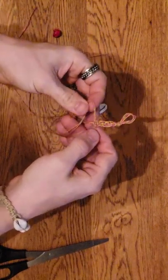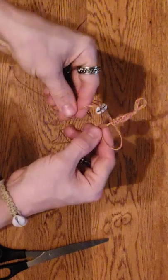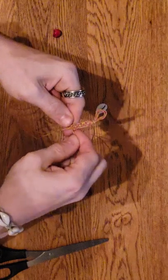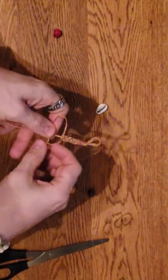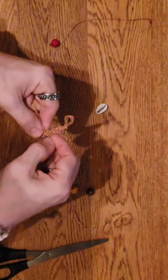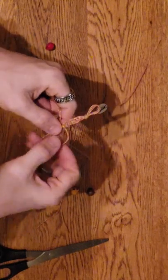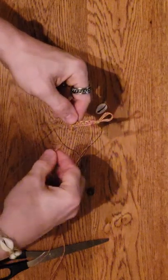You make a loop on the other side - since we're doing a flat braid, go in front, behind, and through the back. These make great gifts for anyone - wives, girlfriends, boyfriends, brothers, sisters - anybody that wears jewelry. Some people may not like hemp jewelry, but the cool thing about the colored ones is that if somebody doesn't like the look of raw regular hemp, you can just make them a colored one in their favorite color.